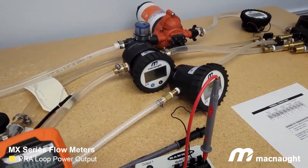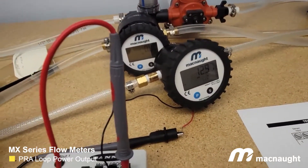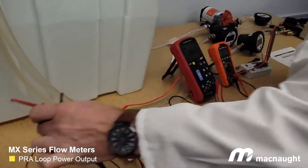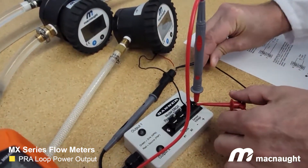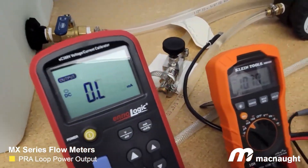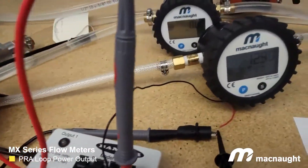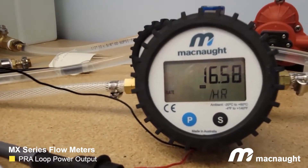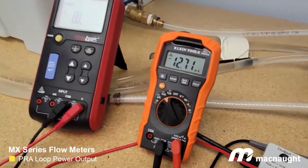There's just water flowing through it at around 13 gallons an hour. Now, if we hook up a multimeter to this loop that's capable of reading current, we should see the current value change as we increase or decrease flow. So we'll just make a connection. And as you can see on the multimeter, we're currently reading around 10.7 milliamps. You can focus on the meter display — I'm going to increase the flow rate. As you see the flow rate climb, we're now at around 16.5 gallons an hour, and on the multimeter we're up to 12.7 milliamps.